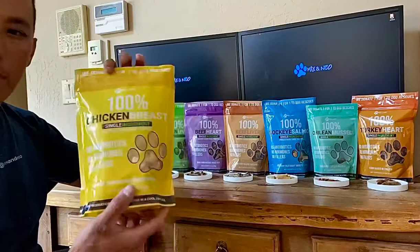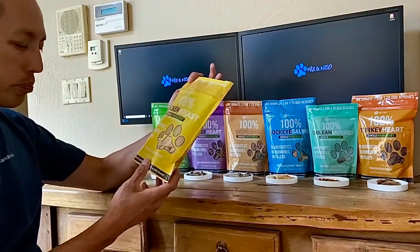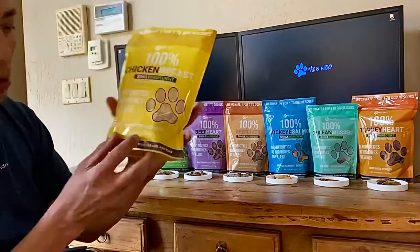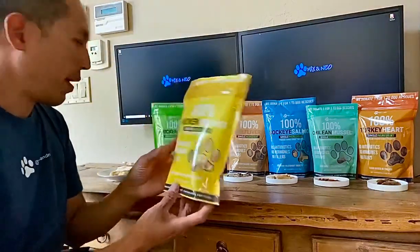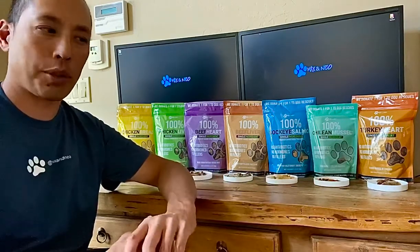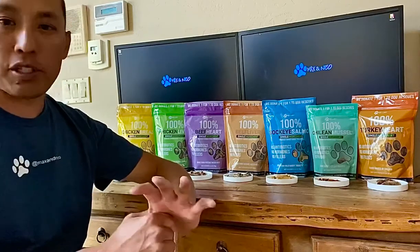So this is our chicken breast — it's just freeze-dried chicken breast. It's a yellow package and it's made from pasture-raised chicken. We were looking for more high quality sources than the other dog treats that are out there, so we came across a couple of farms that were pasture raising their chicken and their cows, and that's where we sourced some of these dog treats from.